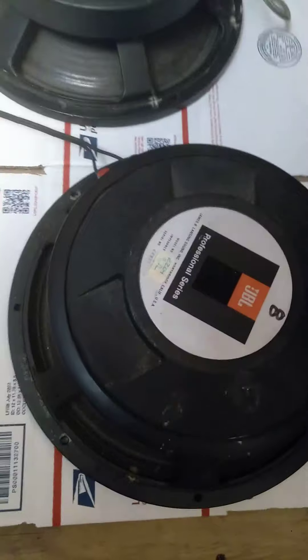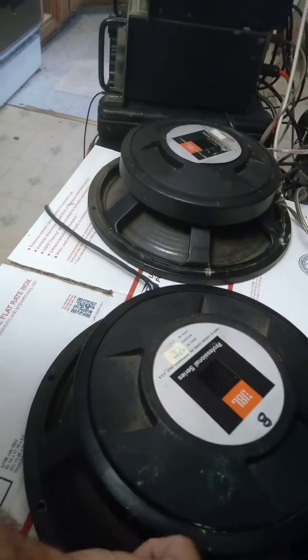Hey, it's Dennis on the mountain, going over some GBL 12-inch speakers. Looks like they have been reconed as 2204s, 8 ohms. I don't know when that was — must have been a while back.